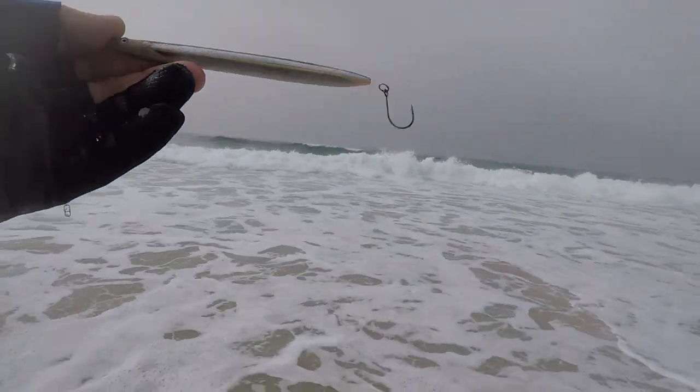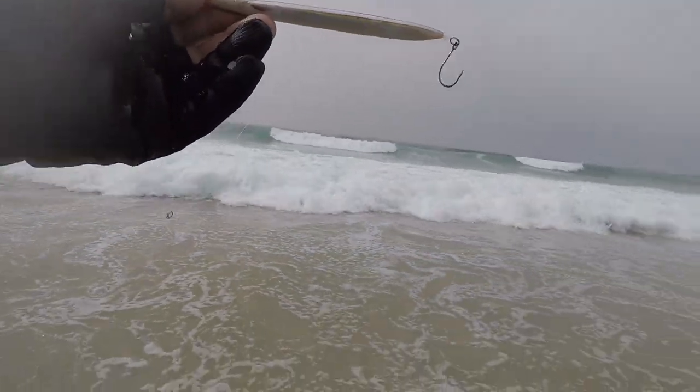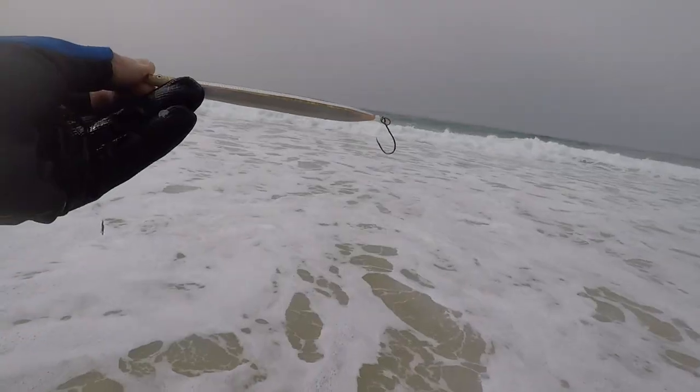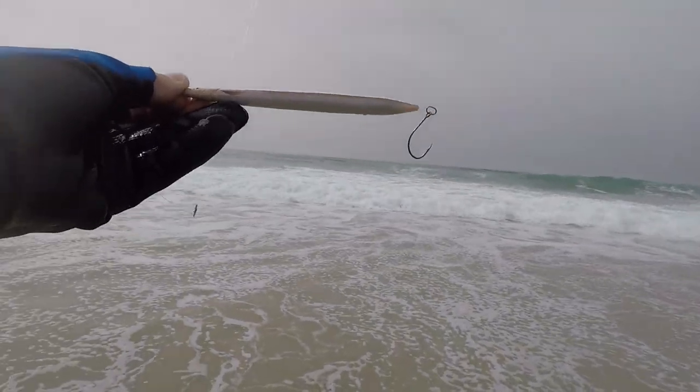Aquí tenemos el paseante hundido de Zabaj, imitación al lanzón. La verdad es que lanza muy bien; es de 15 centímetros y 27 gramos de peso.